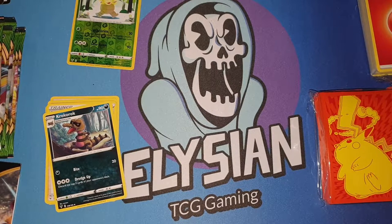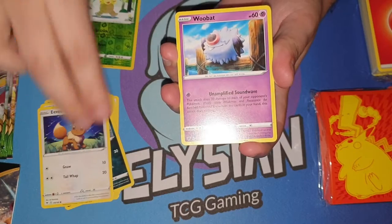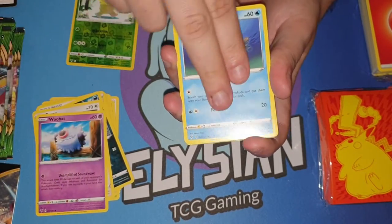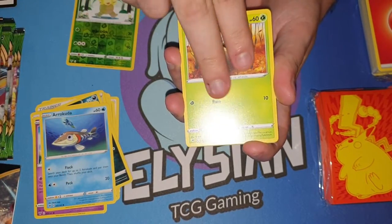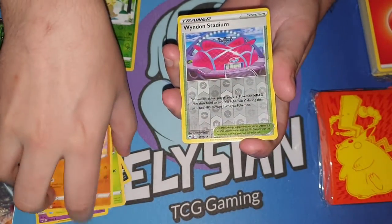So it just recycles your water Pokemon. There's an Eevee. And we got a Vaporeon. And we have a stadium.